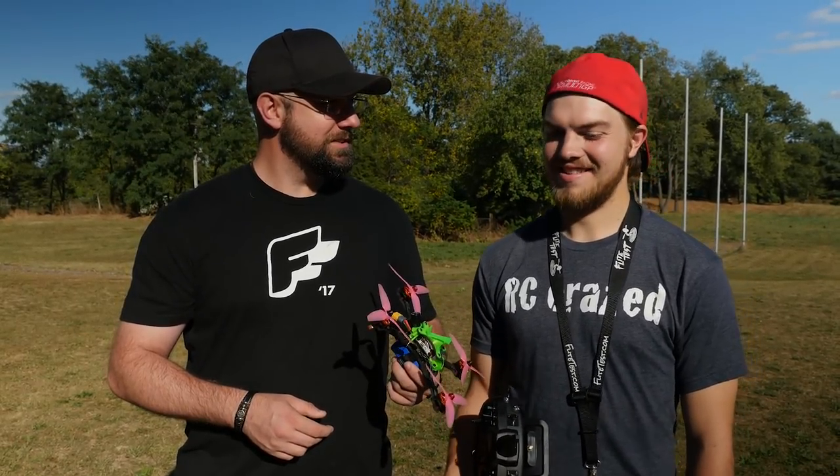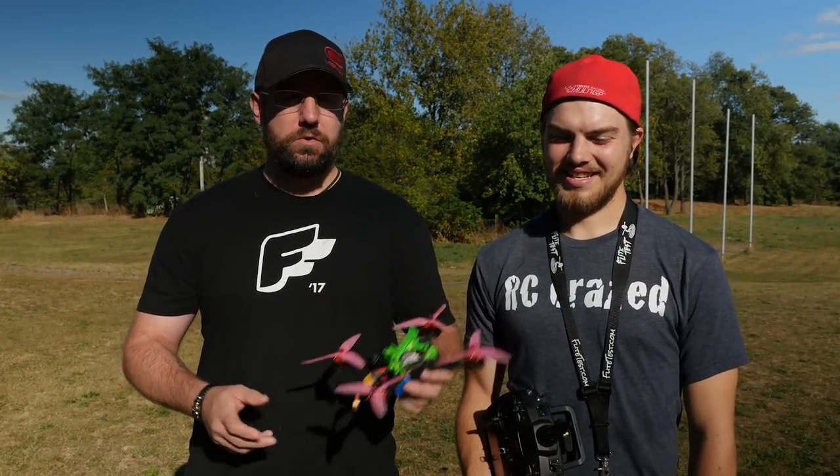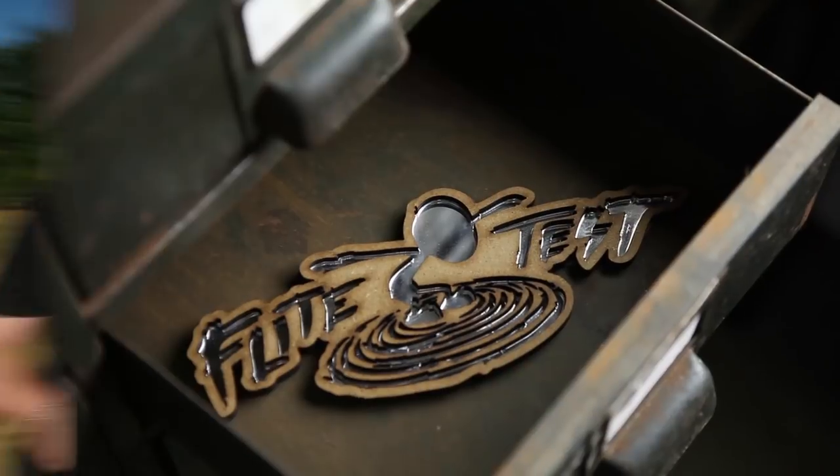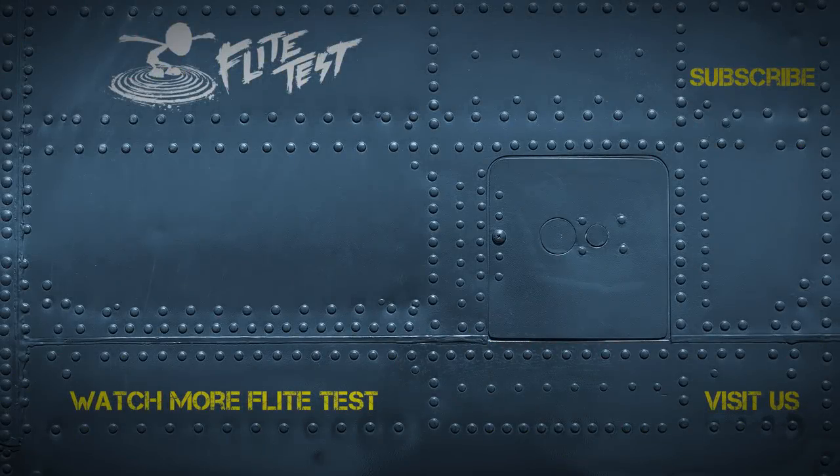Appreciate you doing this. No problem — look forward to the next thing you teach me. Heck yeah, there'll be more. Anyway guys, we do four or five episodes a week. If you haven't subscribed yet, subscribe and click the little bell beside it because you have to in order to get notifications now. Appreciate you watching, we'll catch you next time. Bye!